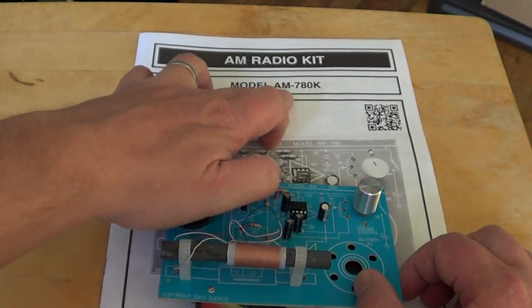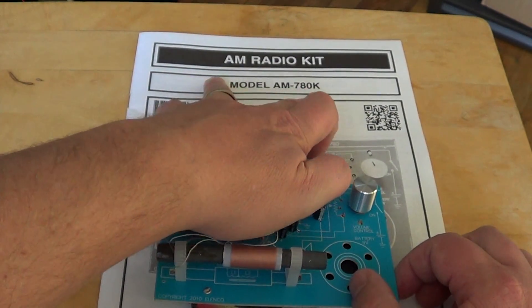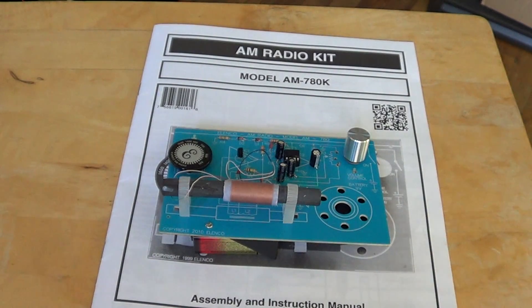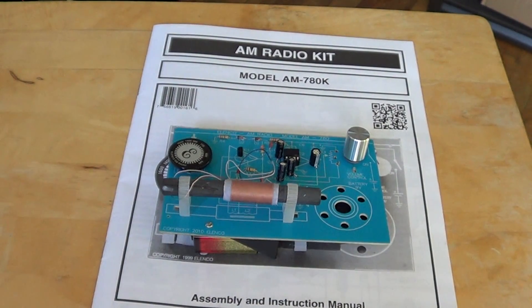It's model AM780K. Don't be fooled on the Amazon website — it looks like it comes in a box, but there's no box. This comes in a plastic pouch with the manual and all the parts. You'll receive, in an Amazon shipping box, the plastic pouch with everything you need.